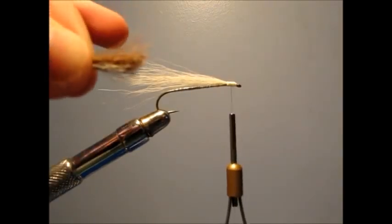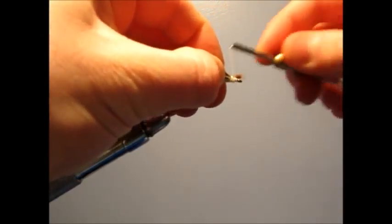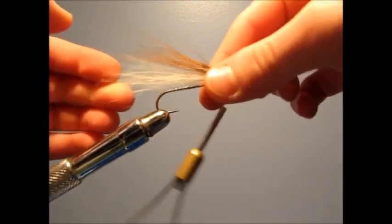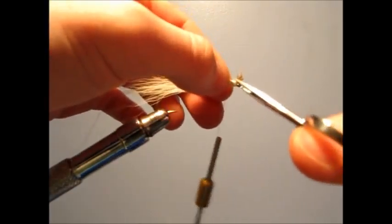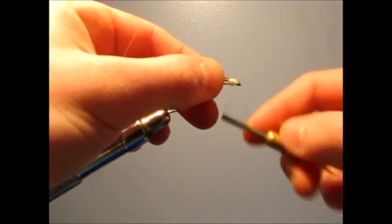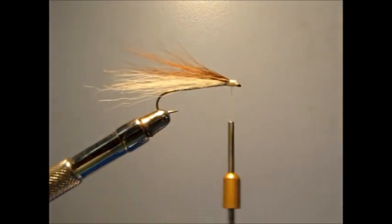Now you're going to take a smaller strand of a different color bucktail — it could be any color you want, it doesn't have to be brown, but I'm making mine brown today. And you're just going to secure that to the top also. Snip the extra, just secure it down really nice and tight. It's looking nice so far.